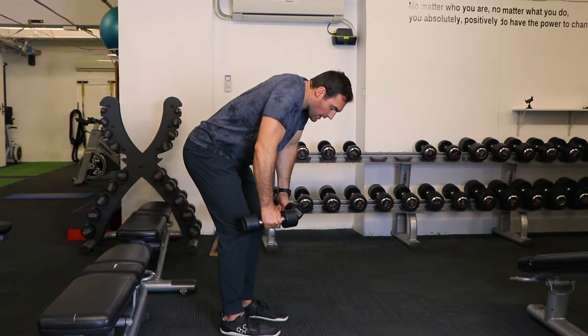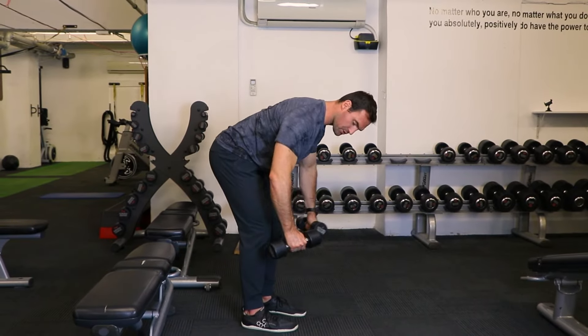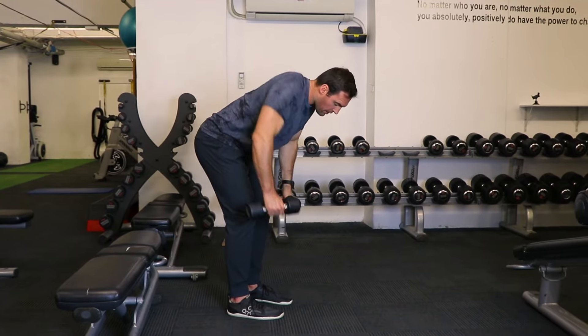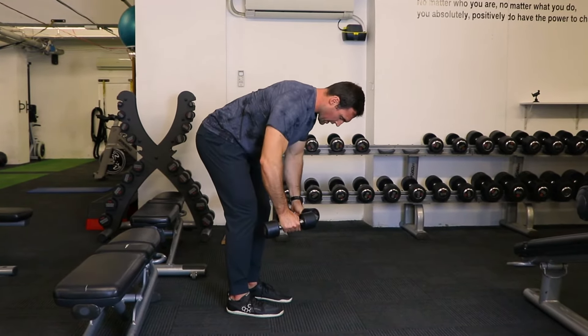Try not to pull up or use your traps here. Be mindful keeping your shoulders down and really stretching your arms away from the body. The goal is contracting this muscle here rather than letting the whole back do the work, so really think about stretching the dumbbells away from the body.